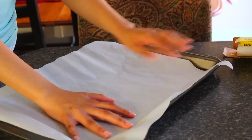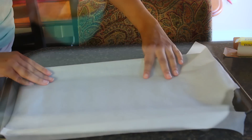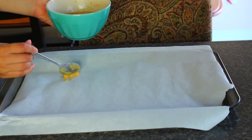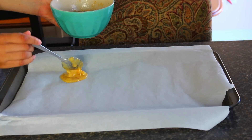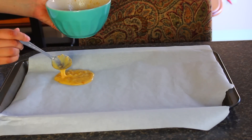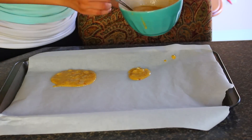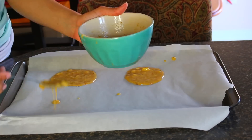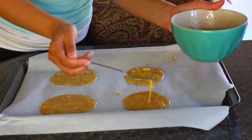Parchment paper is the trick to everything. I like to bake them on parchment paper instead of cooking them in a pan on the stove because it is nonstick — nothing sticks, they slide off really easily, and cleanup is way easier. I'll go ahead and spoon my mixture onto the baking sheet. I usually get about three to four pancakes, sometimes five. When you spoon them on they'll spread out from the center, so I try not to let them touch.